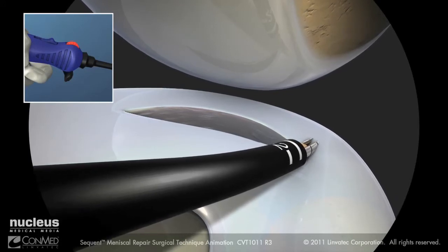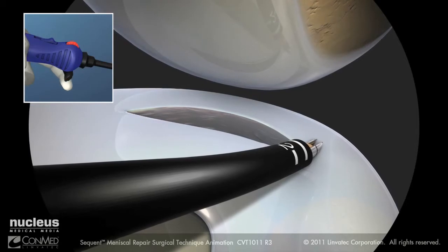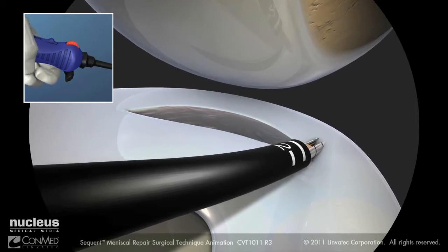To place the first implant, advance the trigger forward to prepare the device for implant deployment. Then pull back and release the trigger to deploy an implant. Withdraw the needle from the meniscus.